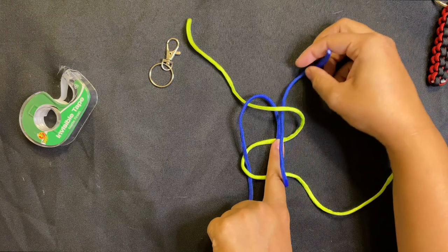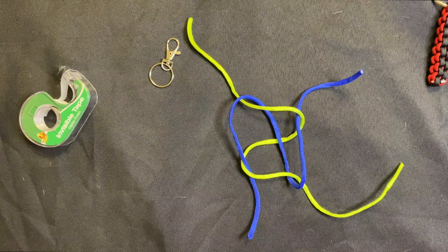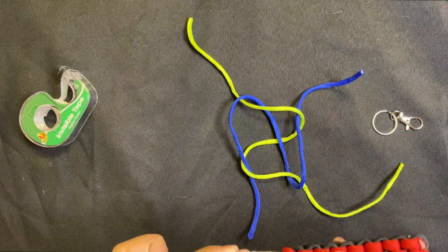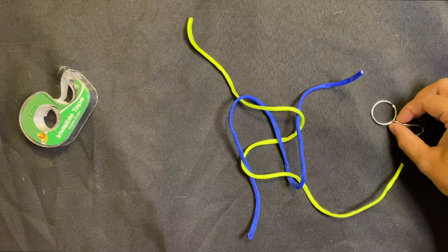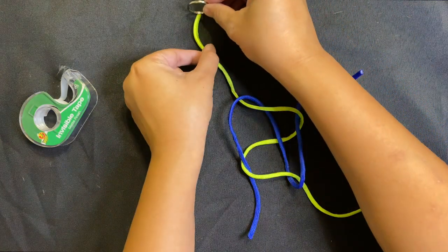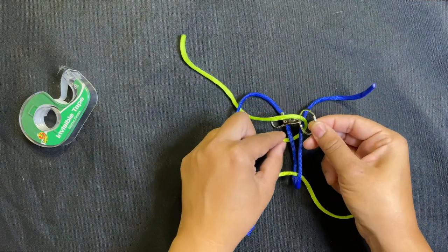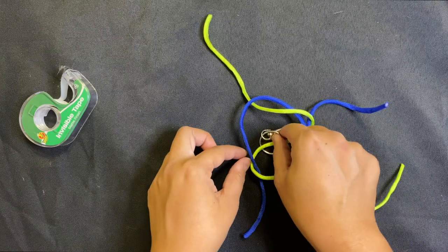Now if I let go of the center piece, my string should look something like this. This is typically where we like to put in our keychain ring — right in the center. I actually added mine after making this first tie. So here's what we're going to do: take the backwards S piece and follow it along, keeping all strings in the right places, and bring it into the center piece right where they crisscrossed.